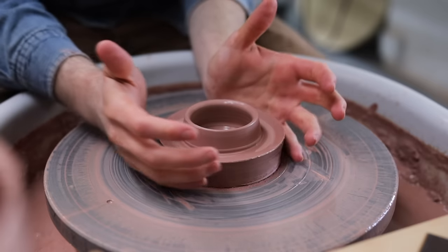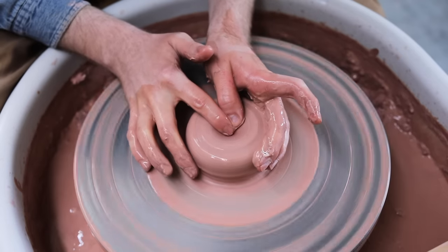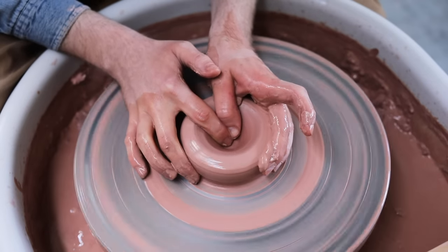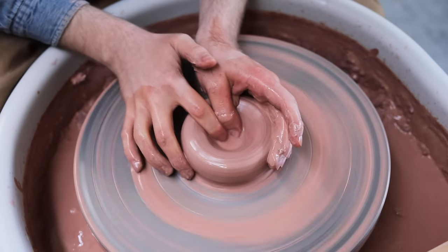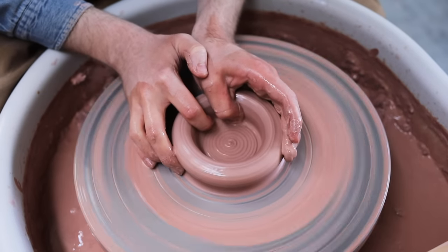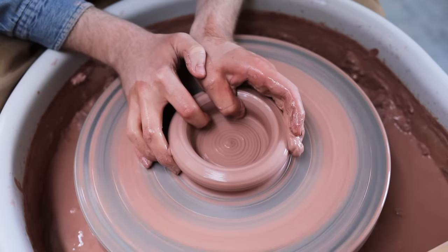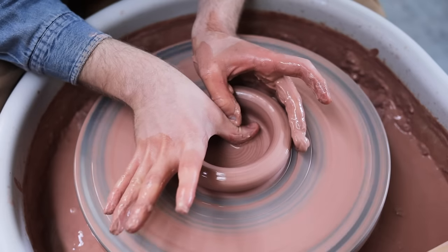As for the wheel speed I use — as that's often asked — I'm spinning really quite quickly, not full speed, but fast. The reason I'm showing you these various different techniques is to demonstrate that not only are there various hand positions you can use to open up a lump of clay and form the base, but there are also many different ways of opening up the clay for different types of pots. This technique is just the one I use.